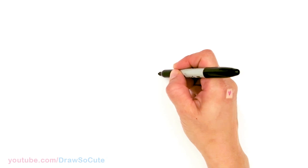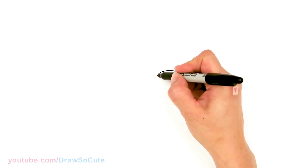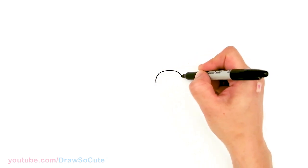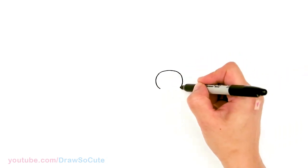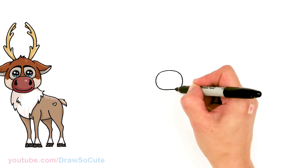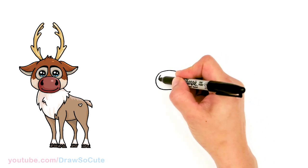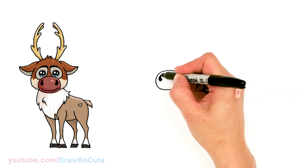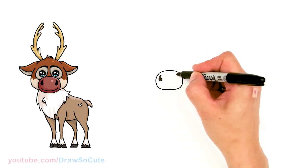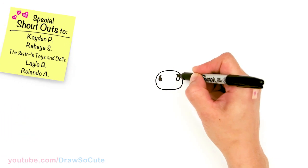To draw this cute reindeer, let's first start by drawing his snout. I'm going to draw a big curve, building a roundish oval, bringing it down and connecting it. Then, coming inside the oval toward the edge, I'll draw a little teardrop shape for his nostrils and shade them in on both sides.